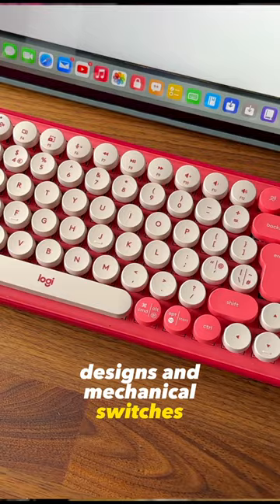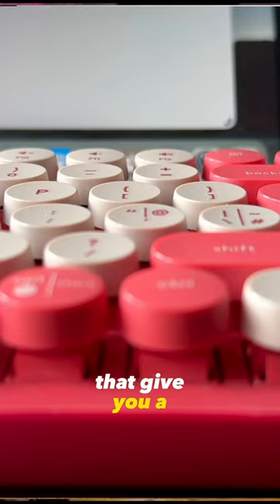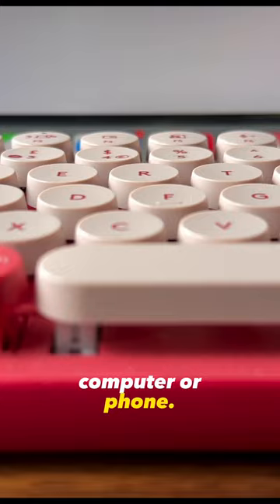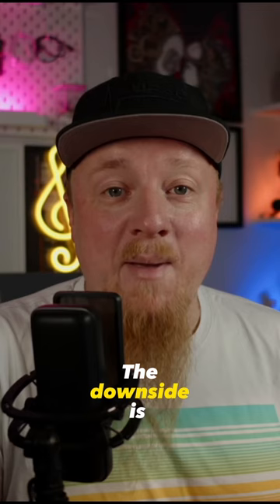Pop keyboards are fun to use. They have colourful designs and mechanical switches that give you a satisfying typing experience. It also has a long battery life and supports up to three devices, so you can easily switch between your iPad, computer, or phone. The only drawback is the built-in emoji keys don't work on the iPad.